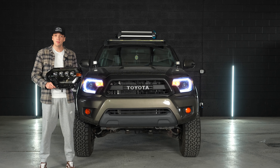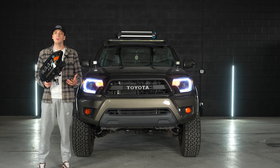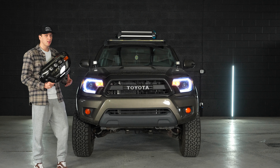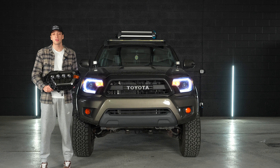Today we'll be installing these Alpharex headlights on this second gen Tacoma. If you'd like to see a video we made where we compared these headlights to these Amazon headlights, we'll link that video in the description. Let's get right into the install.